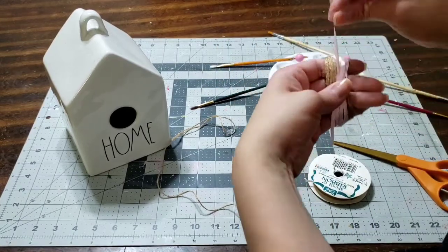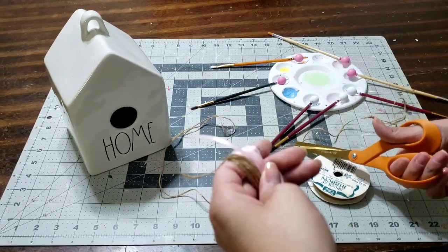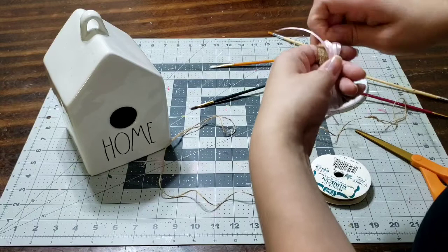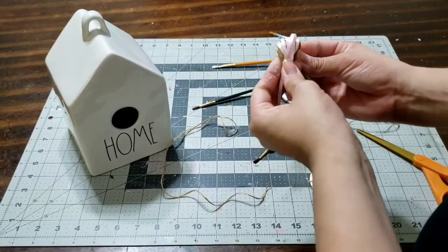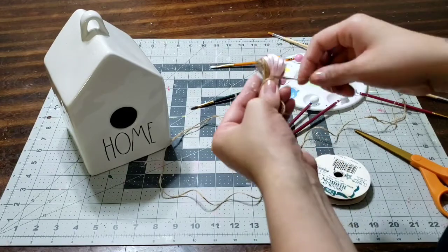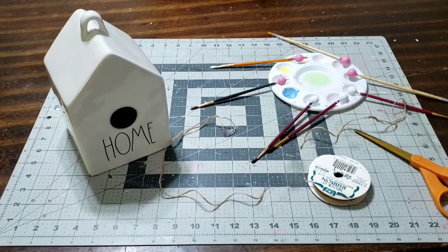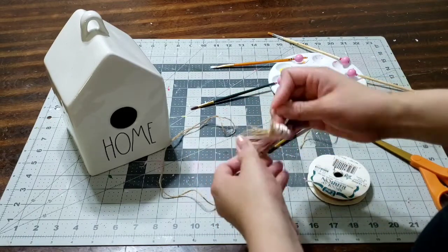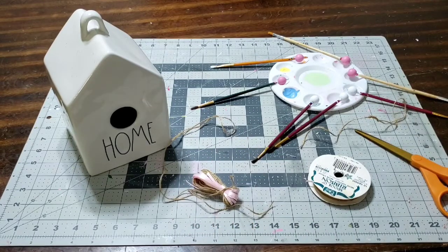Go ahead and grab some burlap string and cut a little piece to close the tassel up. Remove it from your fingers, pinch the top, and tie a knot as tight as you can — do two to three knots. Tie it as tight as possible so the results look good. Once tied tight, do another knot. Then grab your hot glue gun and add a little bit of hot glue right on that knot to set it so it doesn't move. That's one of my favorite tips.